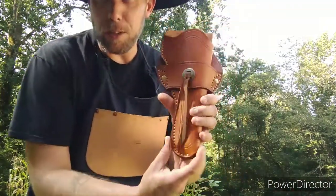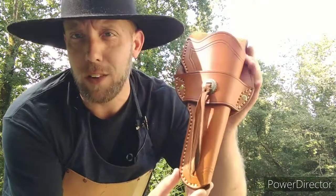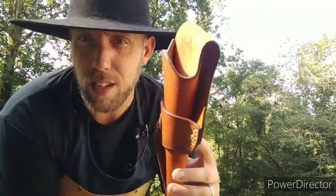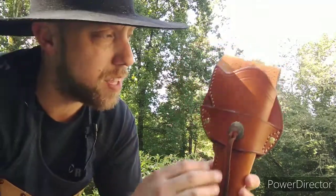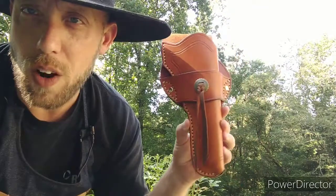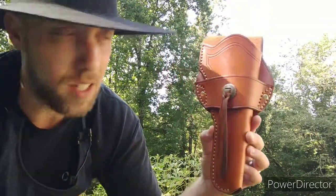So today I have this holster. This is for a Schofield revolver, 7-inch barrel. It's dyed saddle tan. This is 8 to 9 ounce full grain vegetable tan leather. I usually use pre-dyed stuff from Wicket and Craig, but for this I wanted it to be saddle tan and a little more stiff and keep its shape, so I went with the natural veg tan leather and dyed it saddle tan myself.